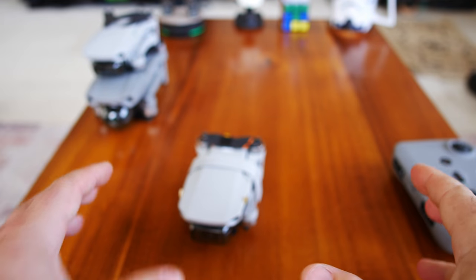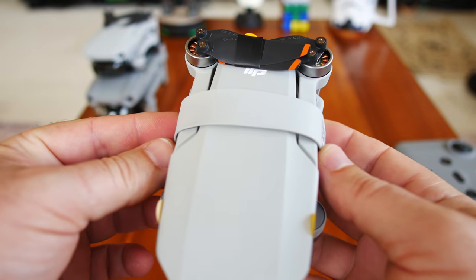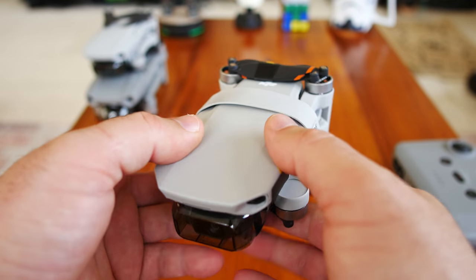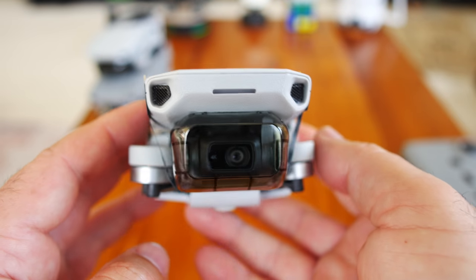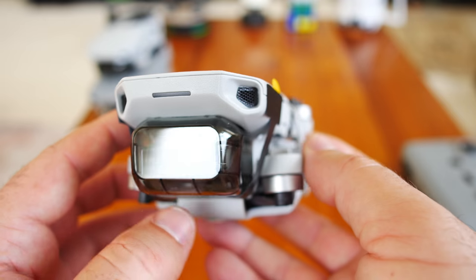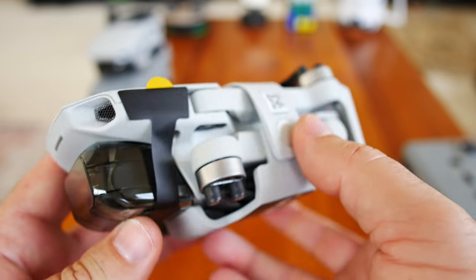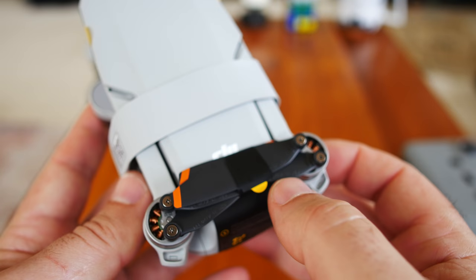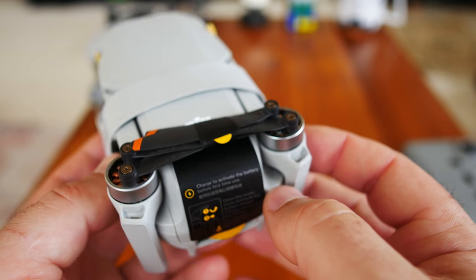Finally, the controller is set aside. Here it is — the Mini 2, what everybody's been waiting for. The Mini 2 is actually a few grams lighter than the Mini 1. They're doing a phenomenal job trimming weight in some areas and adding it where improvements are — the camera and of course the OcuSync technology. A noticeable difference right off the bat: the propellers have little colored tips on them.